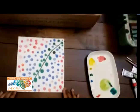Hi, my name is Ayana with Creative Aging Network of North Carolina. Today we are going to be finger painting. This is our final product.